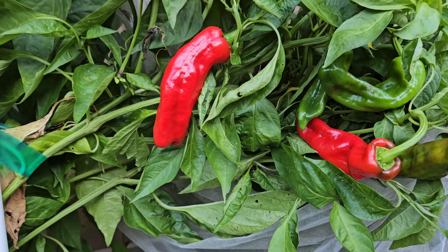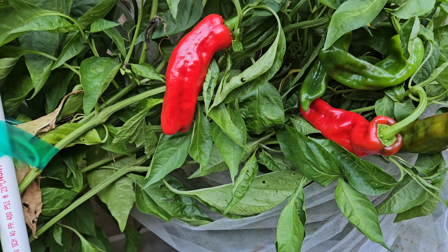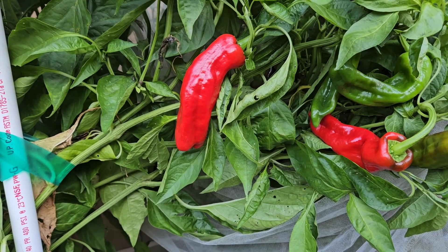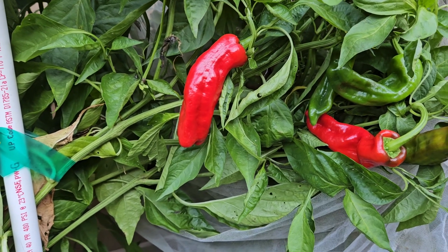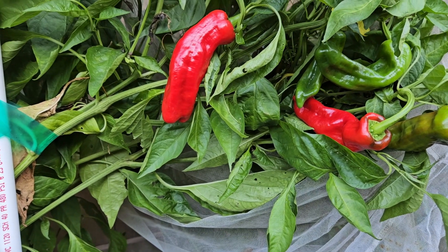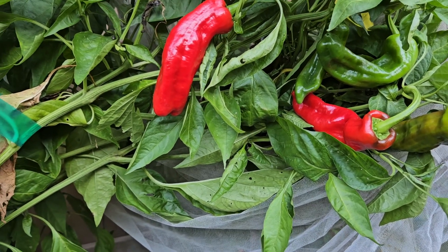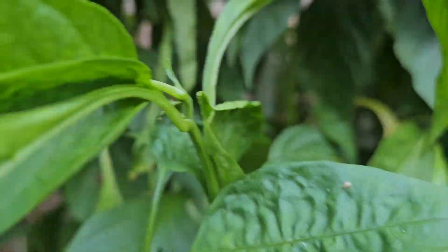People have come and visited my grow area probably about a thousand times over the last 16 years, and I've had them taste stuff — not super hot stuff, but stuff they could taste and just get the flavor of — and they were blown away every time. Some of them have been chefs, some wrote books. They're amazed at the different flavors. The Cristal is one of those peppers — it has an amazing flavor.